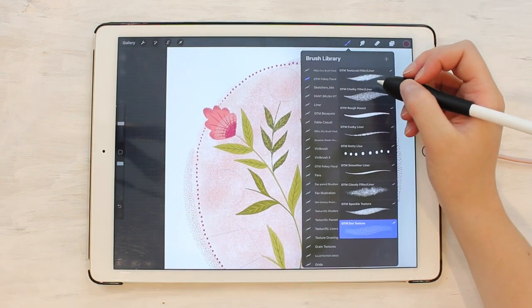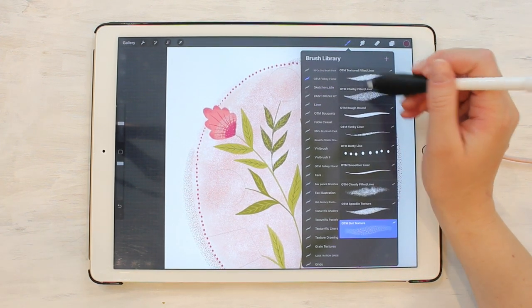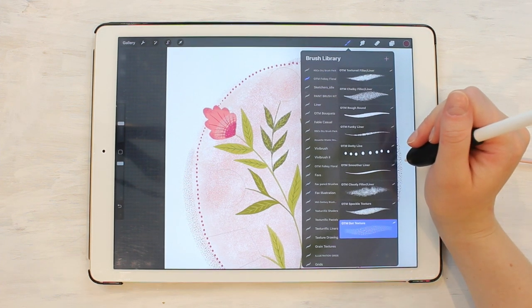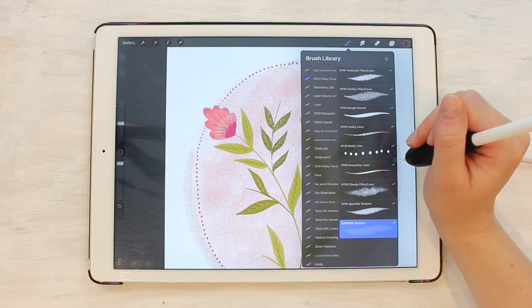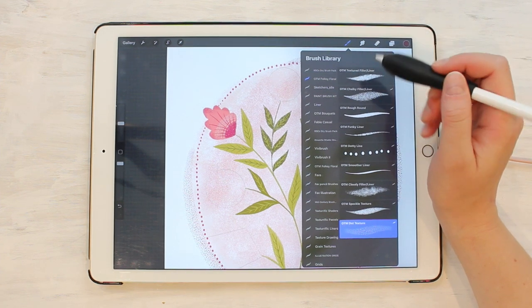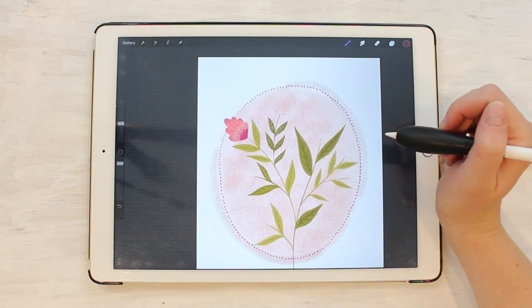Those are all the brushes that come in the Folksy Florals Procreate brush pack — one, two, three, four, five, six, seven, eight, nine brushes. I use them all the time; they've become my go-to brushes every day when I'm creating floral pieces, lettering, character design, pretty much anything. Hopefully they can become your go-to brushes as well.